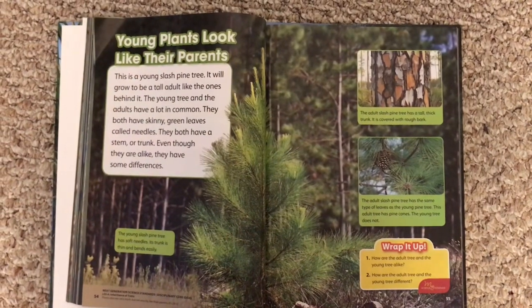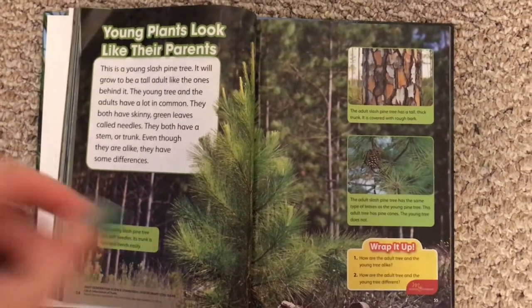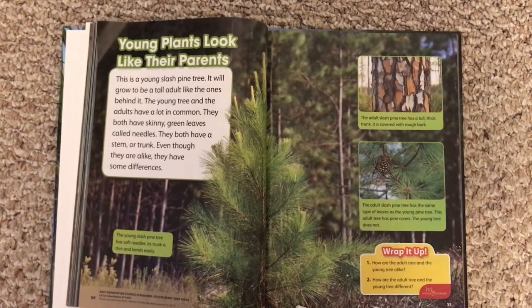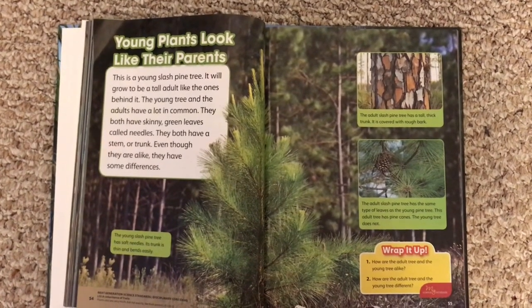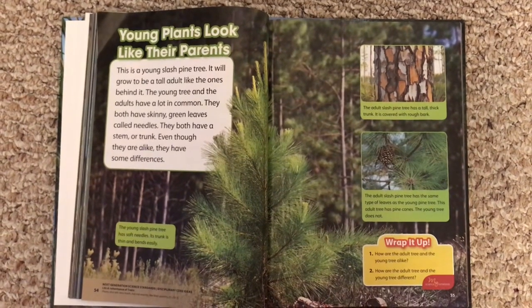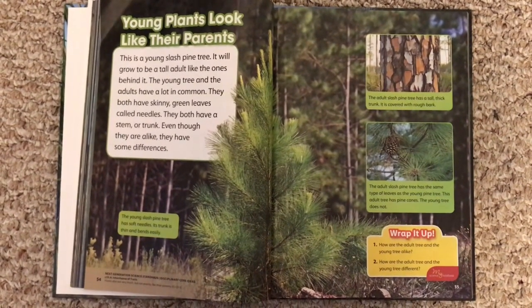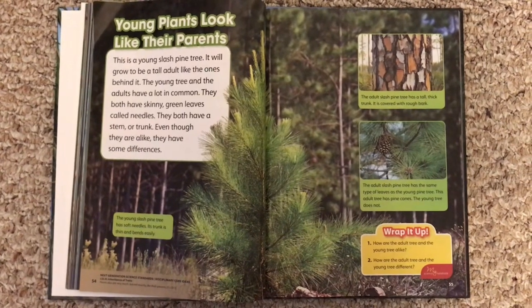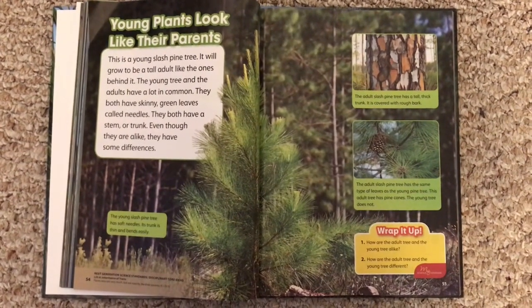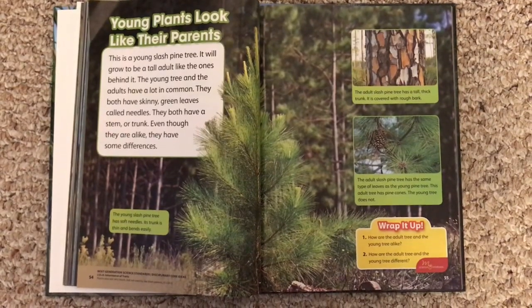We're going to talk today about how adult plants are like their baby plants. Young plants look like their parents. This is a young slash pine tree. It will grow to be a tall adult like the ones behind it. The young tree and the adults have a lot in common. They both have skinny green leaves called needles. They both have a stem or trunk. Even though they are alike, they have some differences.